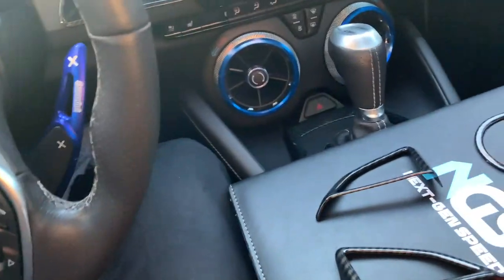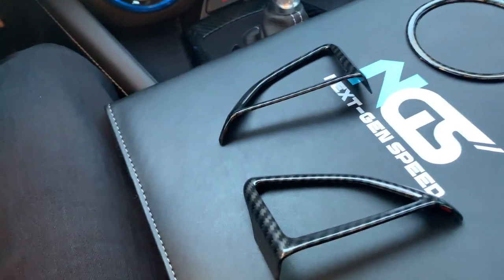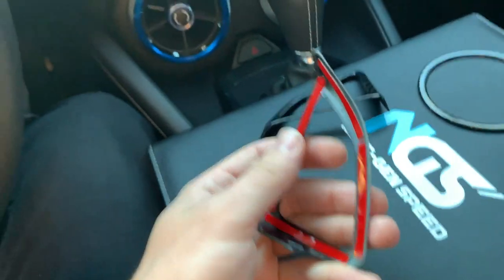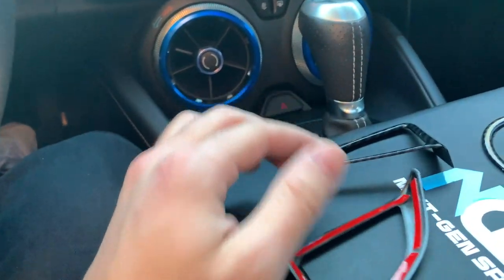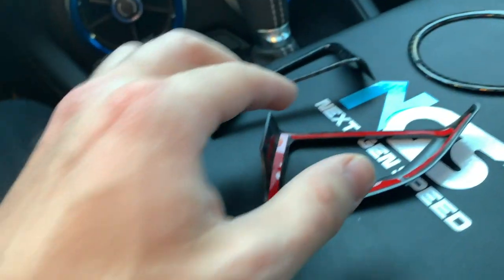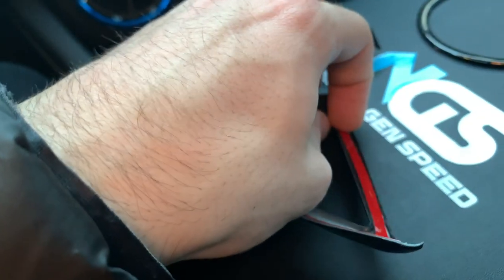We're gonna get these installed real quick and I'll show you guys how to do it. The first thing you want to do — if you're in a cold climate, you usually want to get a heat gun or a hair dryer to heat up the adhesive on the back. Today's a pretty nice hot day so I don't think I'll need that. But if you guys have any problems, adding some heat allows you to install them with no issues. Let's take the tape off the back of these.